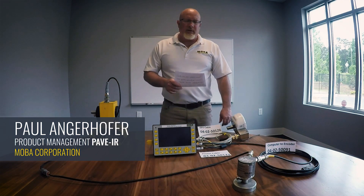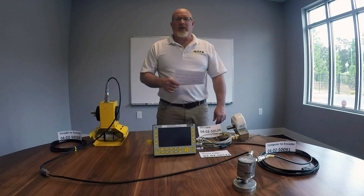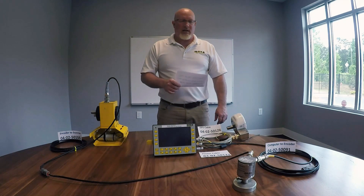Hi everyone, my name is Paul with MOBA Corporation. What I'm going to do today is just quickly go through the cable configuration and setup of the MOBA PAVE IR scanner system.